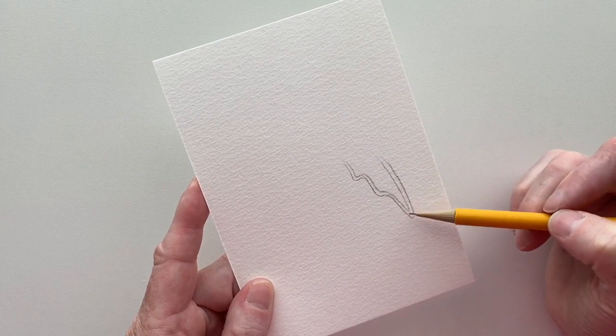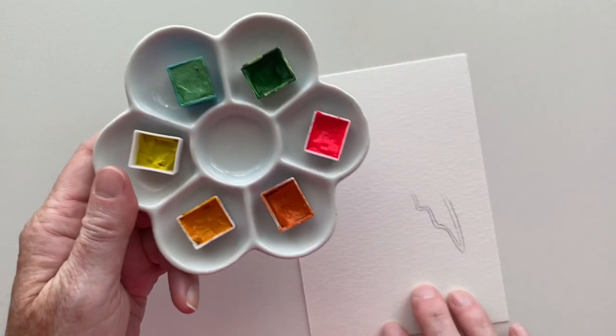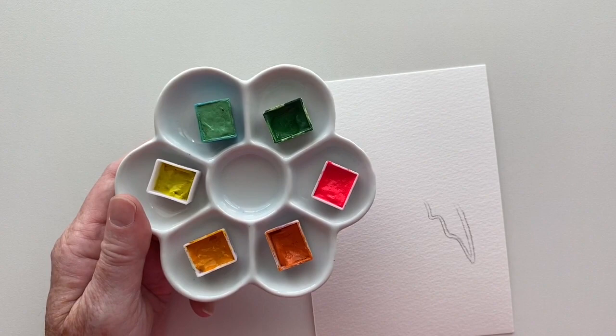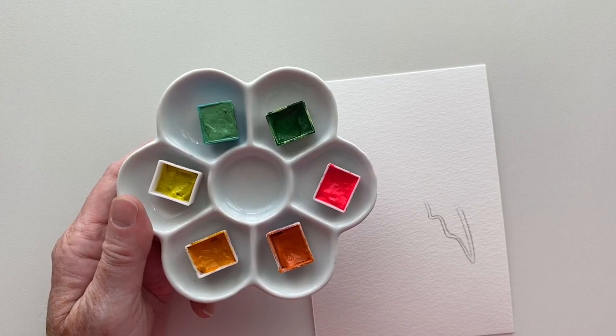I chose tropical colors for my designs, but you can choose whatever colors you would like. This will actually work with watercolor paint, acrylic paint, colored pencils, chalk — anything that you can blend out you can use the same technique to create the neon. So it doesn't have to just be watercolor.